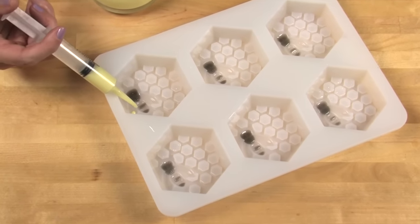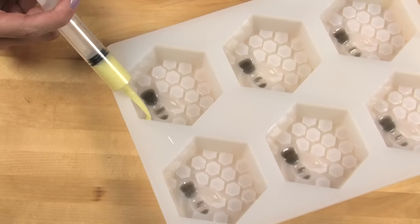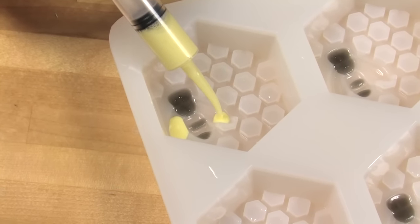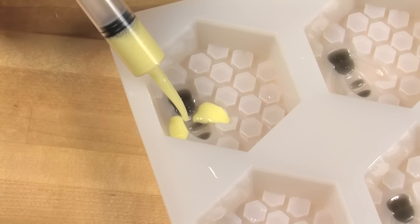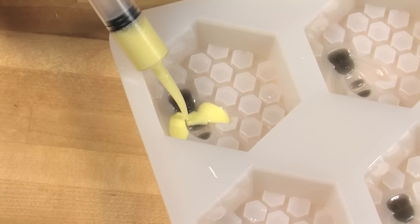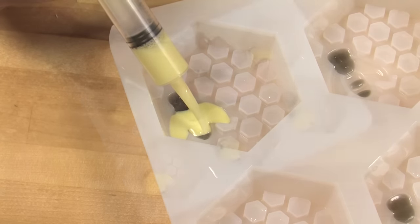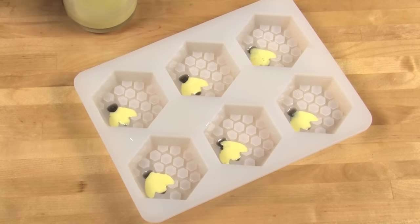The trick I like to use is just dribbling the yellow soap down the side of the wings — don't put it in the middle, do it down the side of the wings. Notice how there's a little bit of surface tension forming and so it's staying within those wings. Once every single little yellow detail has been filled in, this is the time to clean up any areas that need it.